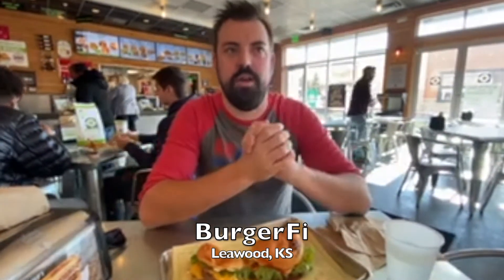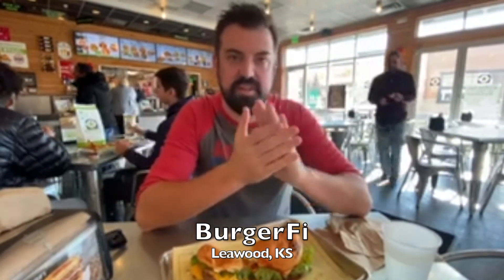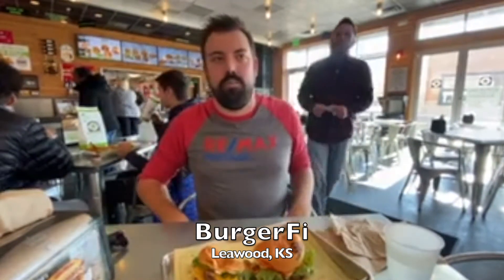Alright, happy Burger Day! We're here at BurgerFi, 115th and Park Place — Town Center area-ish.